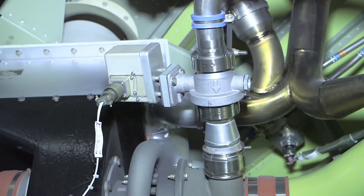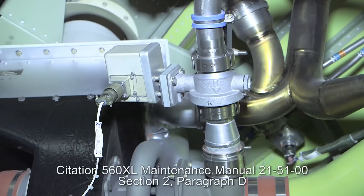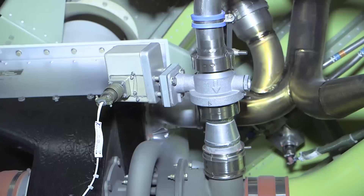In this situation, passengers and crew would note pressure bumps and erratic pressurization rate indications on the pressurization controller. The Citation 560XL Maintenance Manual, Chapter 215100, Section 2, Paragraph D outlines the ECU Low Limit Control Test Procedures.